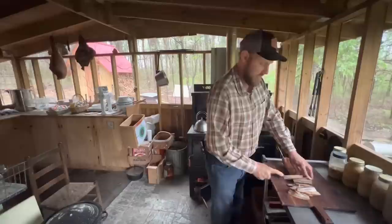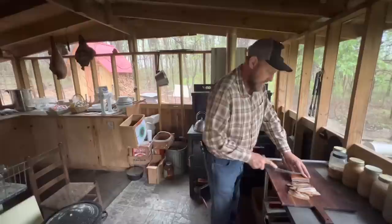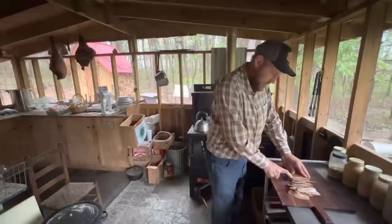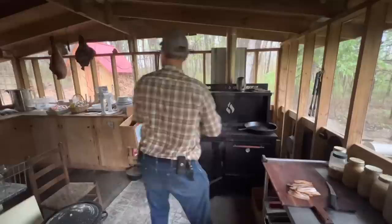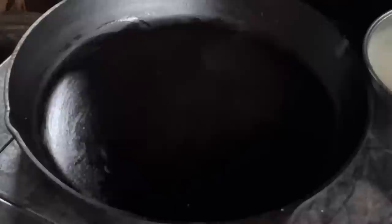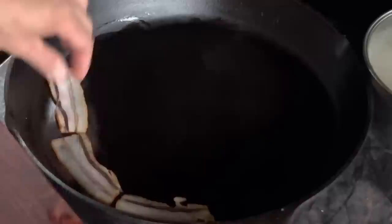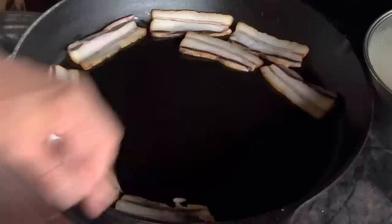With Mangalitsa bacon especially, you need to experiment with how thick you like it, because different thicknesses have different effects on how it cooks. Mangalitsa bacon is very fatty — it's not like store-bought bacon. If you've got a bunch of kids like I do that eat like horses, you're going to have to raise a lot of pigs. When you go to the store and buy packs of bacon, you have no idea how many pigs you're eating. To keep your cast iron seasoned, cook with it — cook some bacon on it. Use it every day.